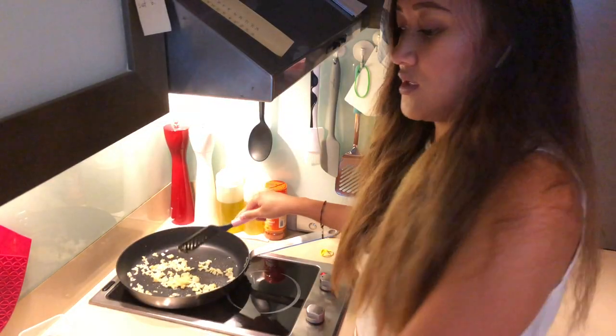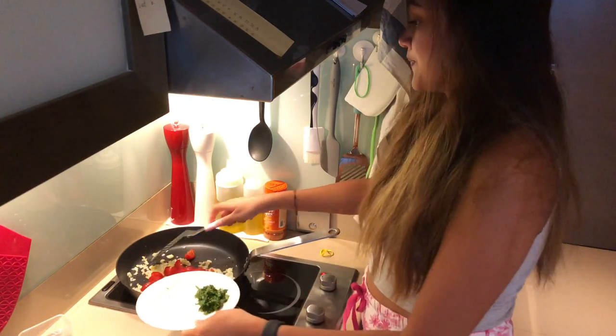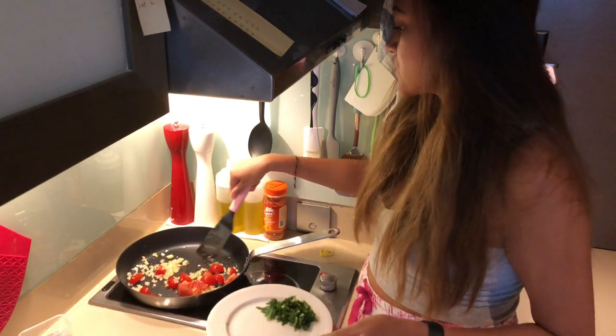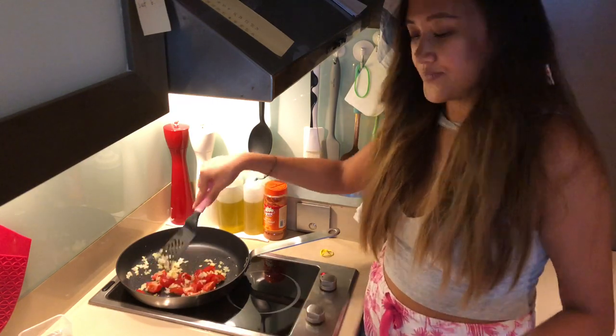We can now put our tomato — I'll use cherry tomato for this. For our tomato, don't cook it too much so it won't sag, like don't overcook it.